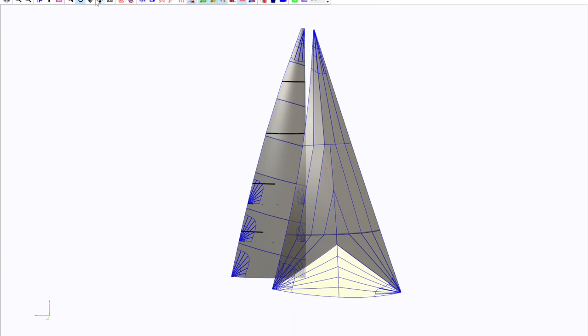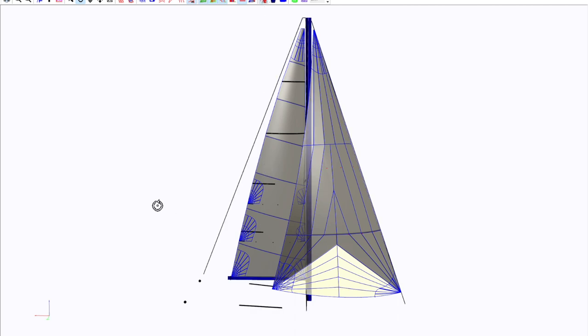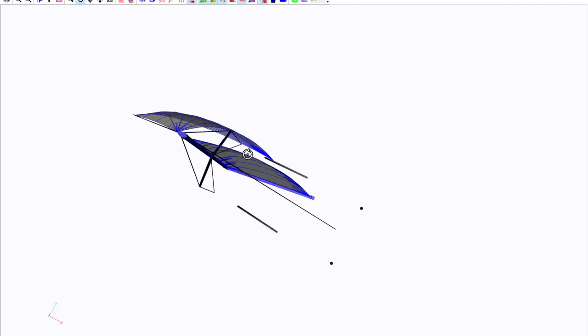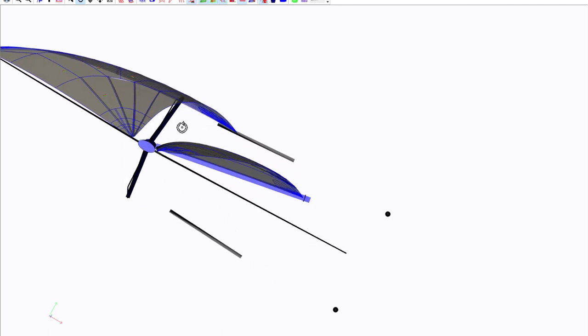We can put the rig on here. Now you can see it hits inside that black band — there's your E dimension — and we've got the offset here for the slides. This is how accurate we can be. You can see how it sits on the mast and the boom.